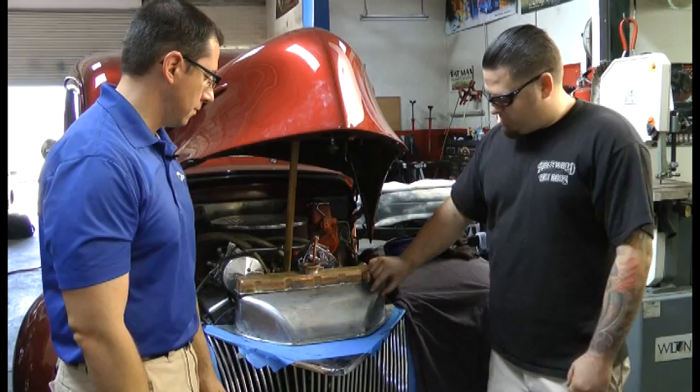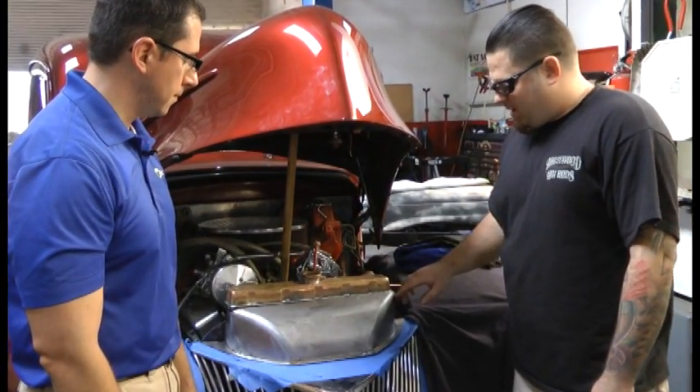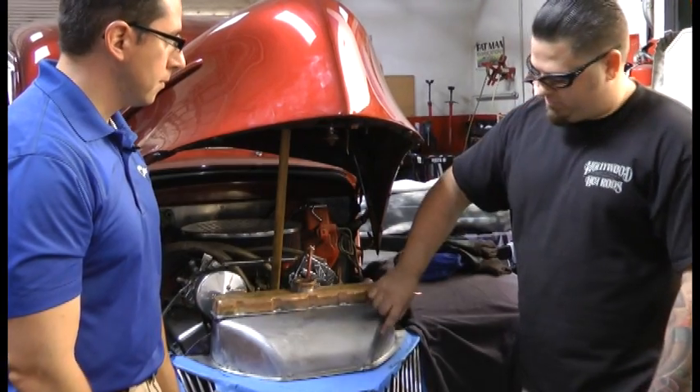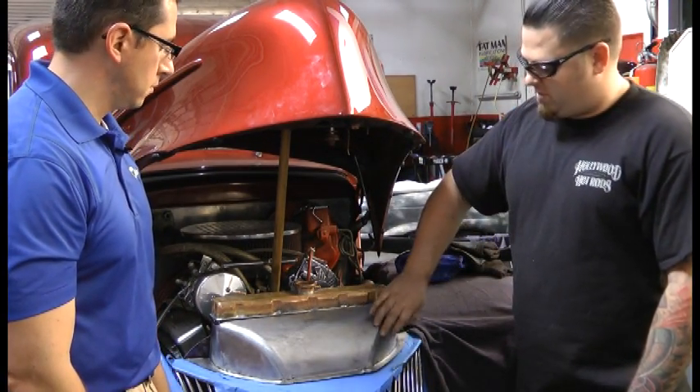We're going to use MIG because we've got a tank roll on each side to make a nice curve on this piece, and we don't really hammer in here on this corner, so we'll use MIG to keep down the heat affected zone so we don't get too much warpage.